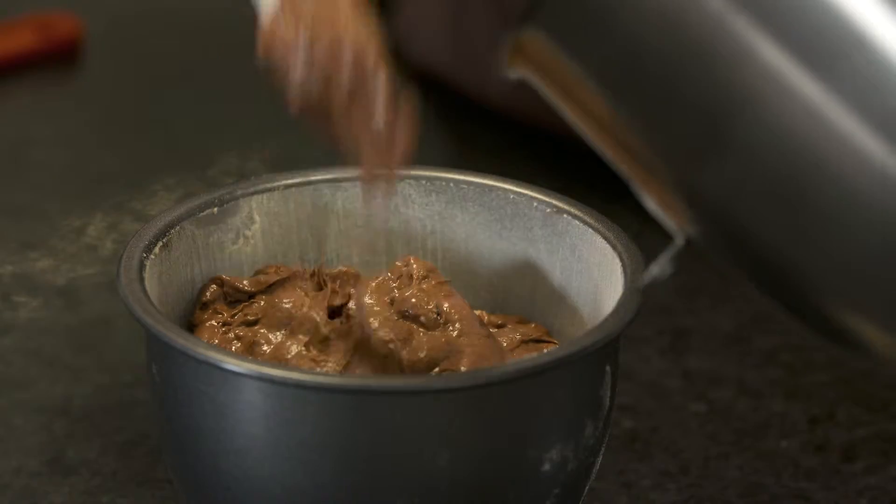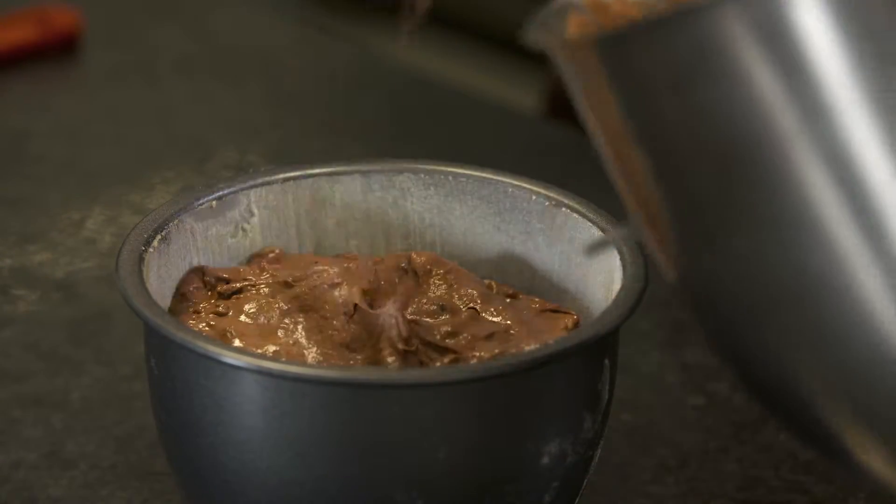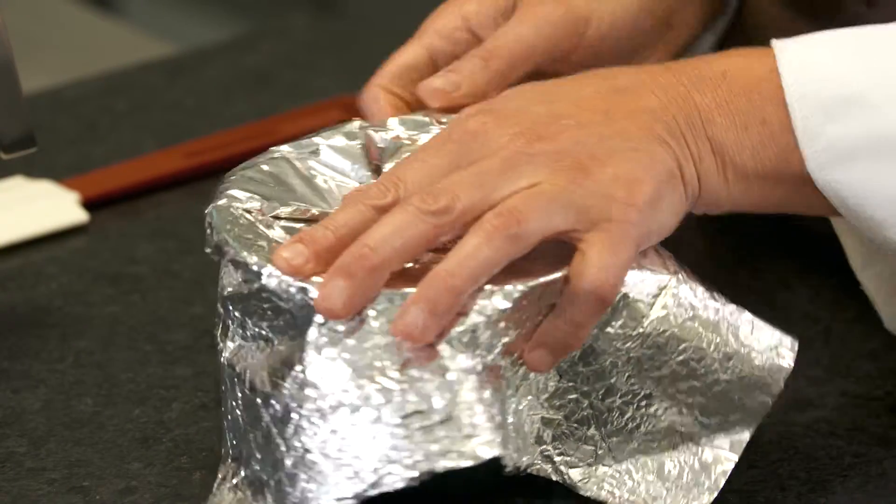I've buttered and floured the basin to stop the pudding from sticking and we're just going to fill it three quarters of the way up. Now I'm going to get a piece of greaseproof paper and tin foil, place a little pleat in the top, and then twist it around the top of this pudding bowl.